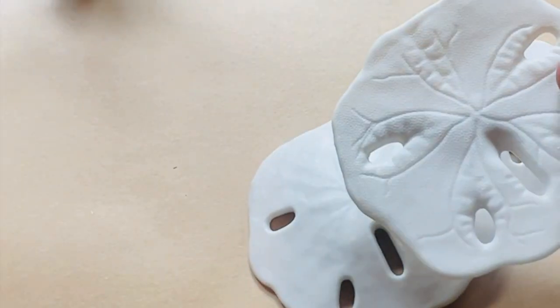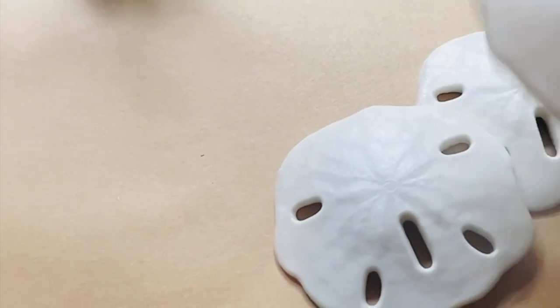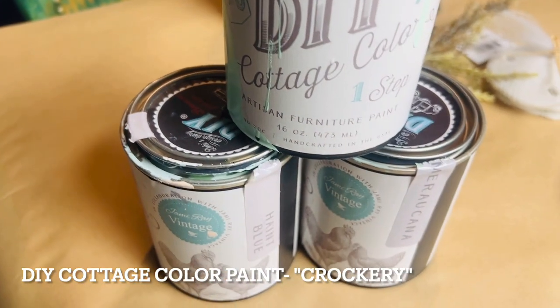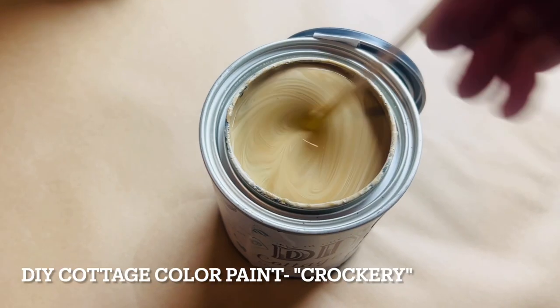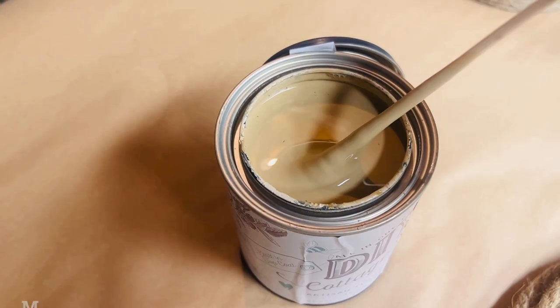I really like these little resin sand dollars and I decided to give them a coat of paint with the DIY cottage color paint curated by Jamie Rae Vintage. I'm going to use the crockery color, which looks a lot like sand. These cottage colors come in several beautiful colors and they have a built-in top coat.